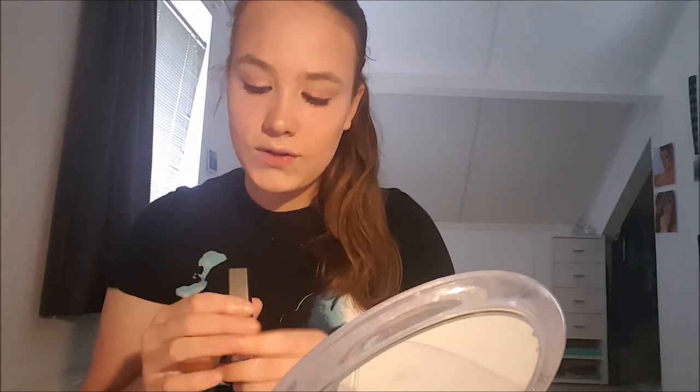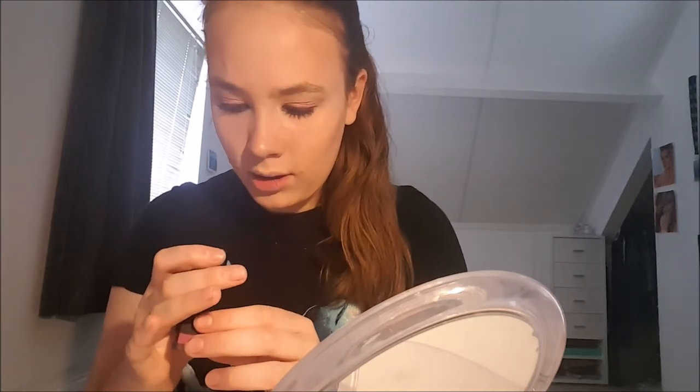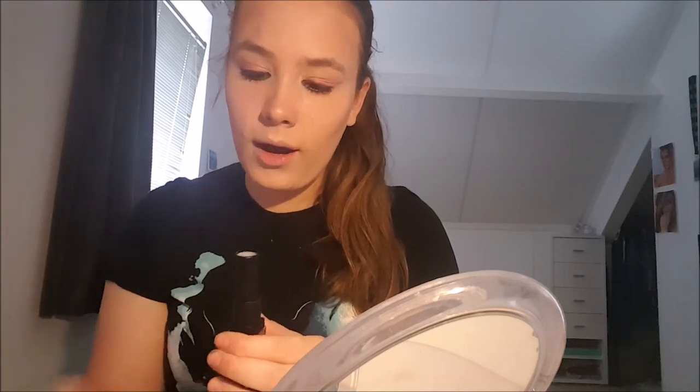For the lips I'm gonna use this lipstick from Primark. It's from the P.E.S. collection and the color is Heaven Sent. It's a beautiful color — I absolutely love it.